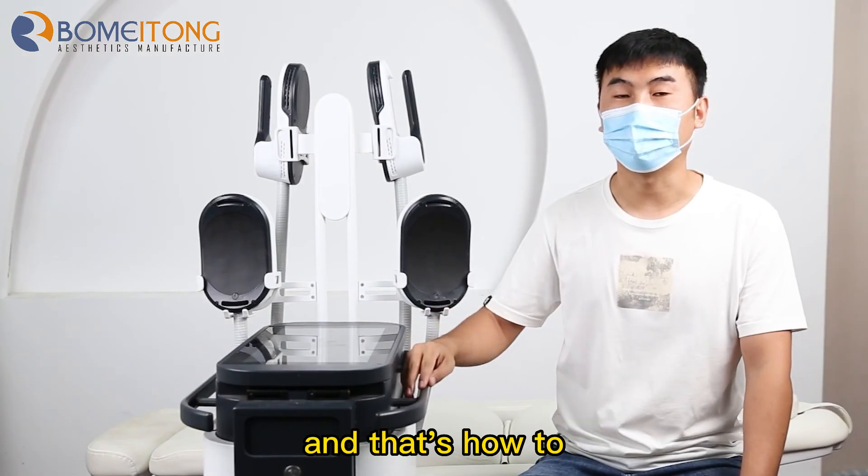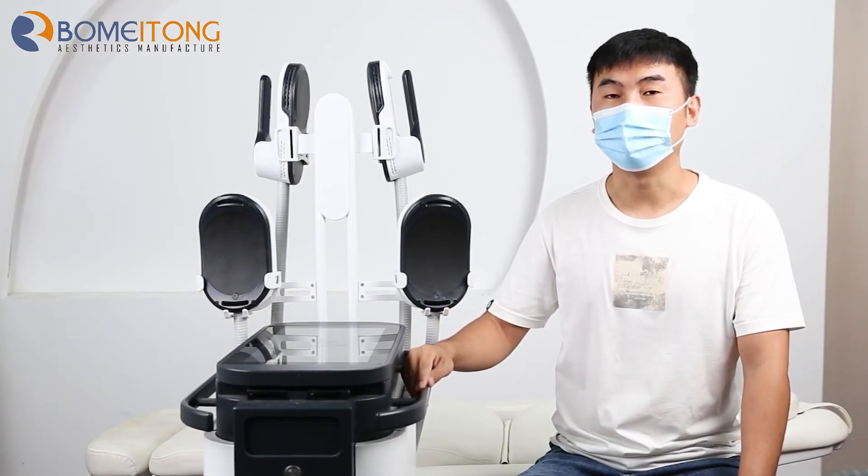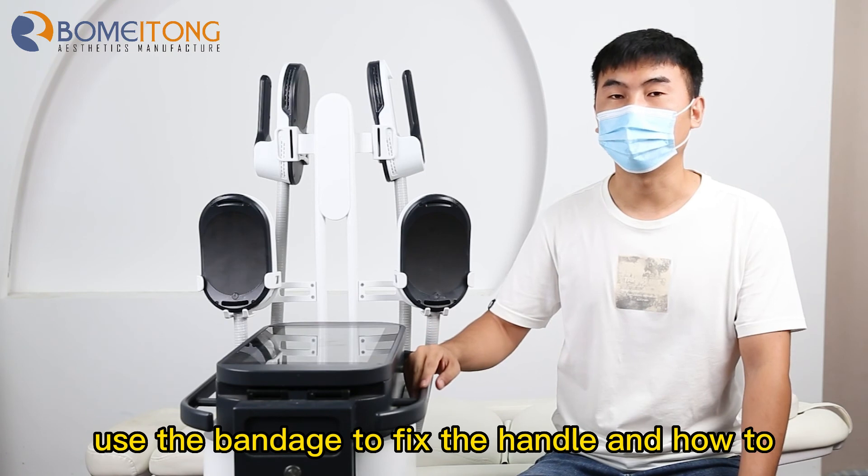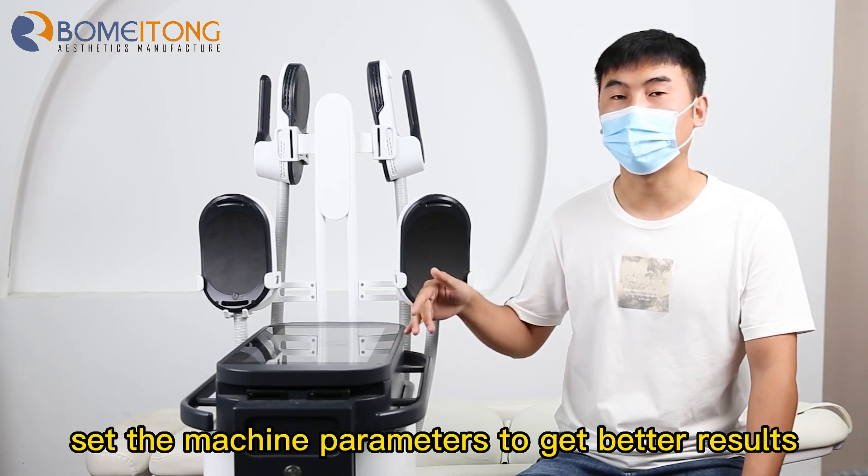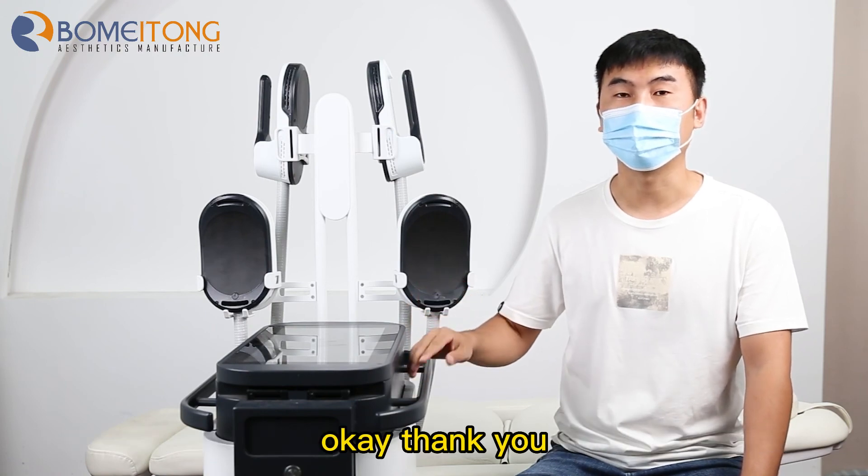And that's the steps — how to use the bandage to fix the handle and how to set the machine treatment parameters to get a better result. Okay, thank you.